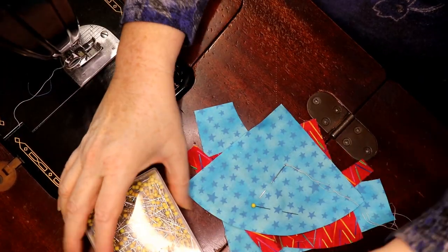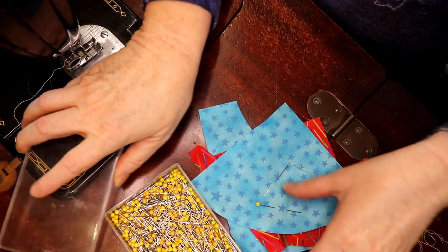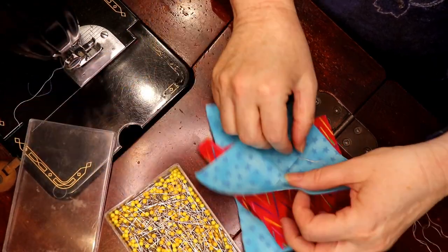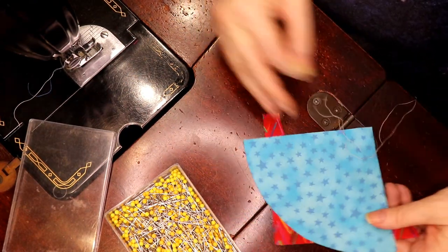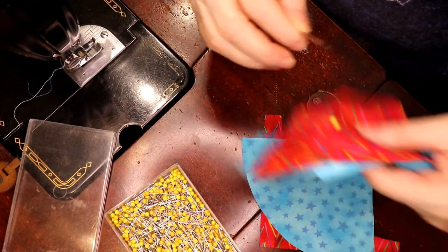For this we just need a couple of things — a couple of pins, a needle and thread, some good thread conditioner would be useful with this.